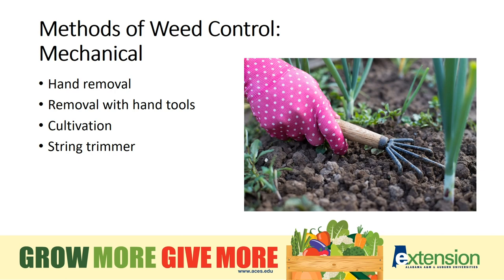Mechanical control may mean simply pulling a weed or using a tool or string trimmer for removal. If you're checking your garden daily, then hand pulling is often the simplest method. If you're going to use a hand tool such as a rake, hoe, or cultivator, make sure to shop for a tool that feels good in your hands and doesn't strain your back. If you use a string trimmer, make sure you feed the string short enough not to damage stems, and acknowledge you'll probably need to do a little manual labor right next to the plants.